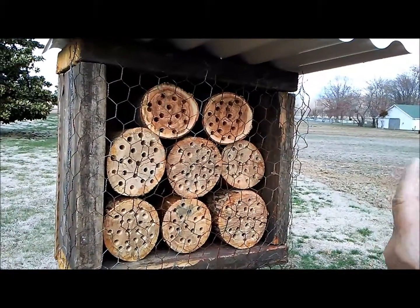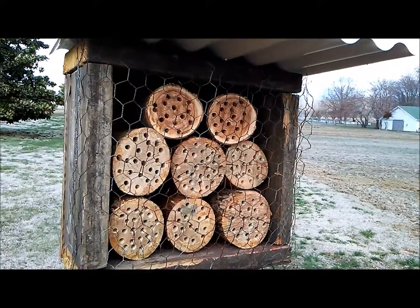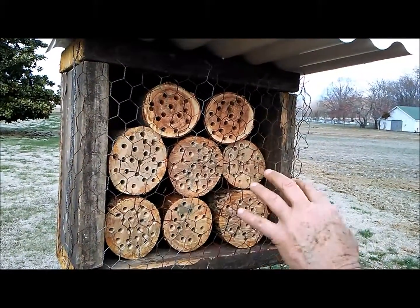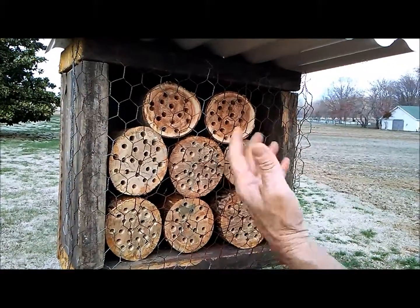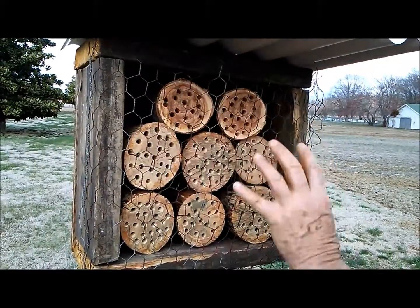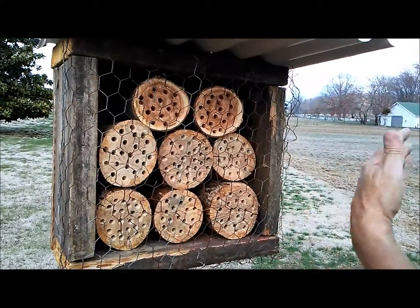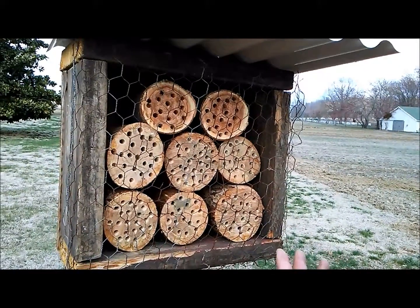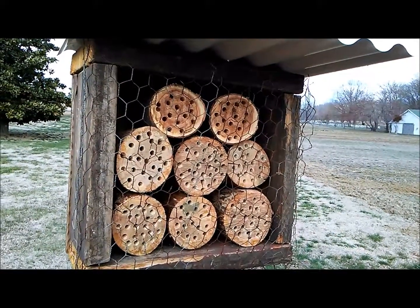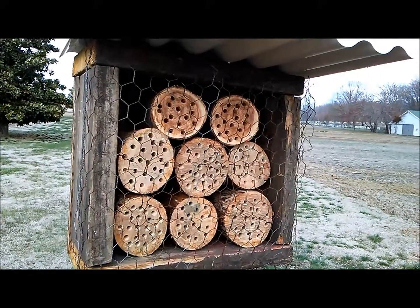They'll help to pollinate the garden since we've got a shortage of honeybees and other pollinators. Hopefully they'll cycle back in and lay eggs again. We'll have to clean out the holes or put in clean holes for them, but perpetually it'll be a year after year thing. It should increase harvest up to 40 percent of production.